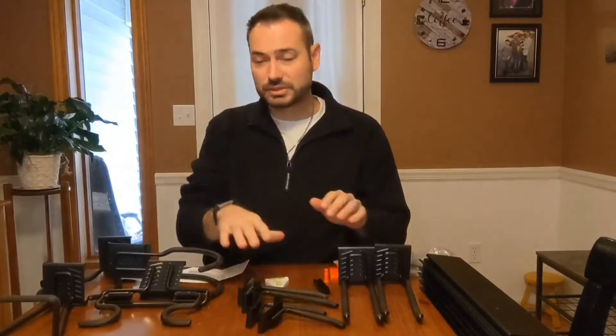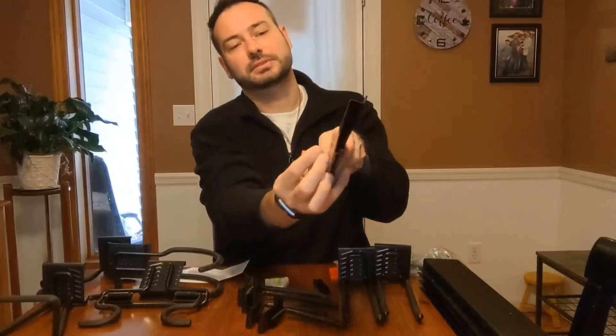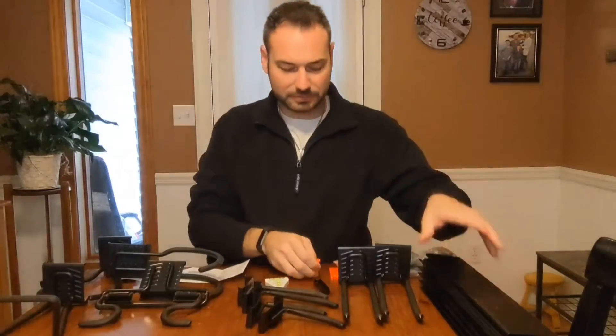It has several different types of hooks so you can use them to hold shovels, rigs, brooms, and even bikes. Some small tools can be hung on the red nails that go between the hooks, so you can hang tape, towels, keys, and small stuff like that.